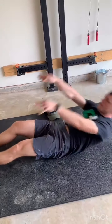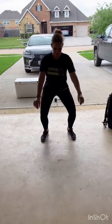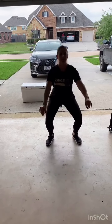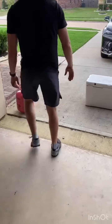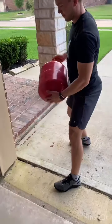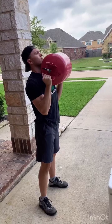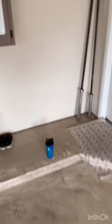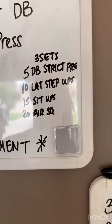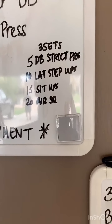It's going to be 15 sit-ups. The next movement is going to be air squats — keep those knees out over your toes, hips below parallel. Then we're going to have Chris demonstrate our odd object strict press. We've got a helium tank — most people have propane tanks, something like that — just an odd object dumbbell strict press overhead, keeping those elbows in nice and tight. The warm-up is three sets of: 5 dumbbell strict press or odd object, 10 lateral step-ups, 15 sit-ups, and 20 air squats.